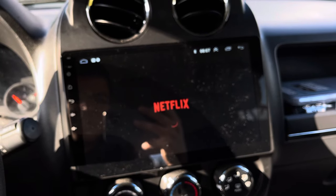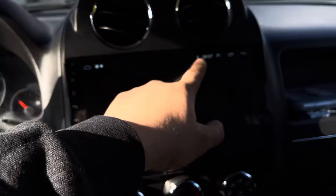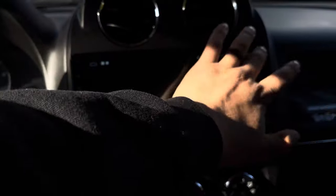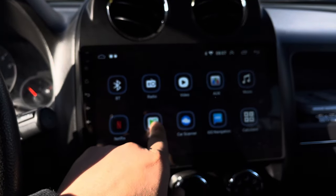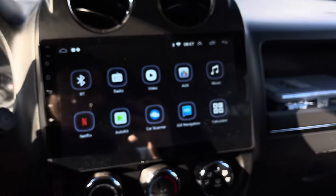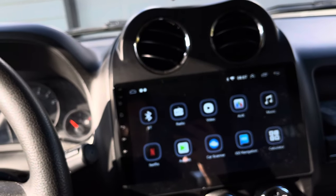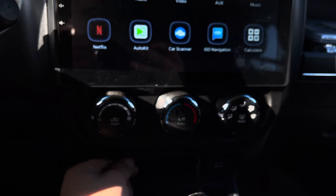The door is now closed and it'll work — just need the Wi-Fi. If you guys want to see that video, I'm just showing you that I have Netflix now on the Android radio. Car Scanner Auto Kit — update it when you get it if you have this wired CarPlay, because the cheapest one doesn't come with any sort of CarPlay. This kit also works for Android Auto.